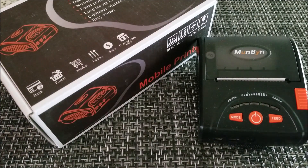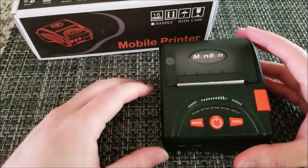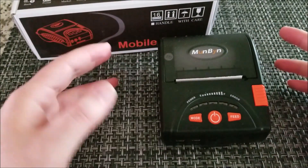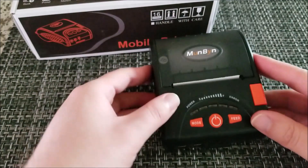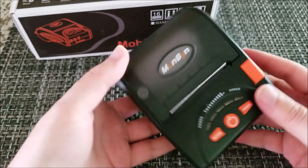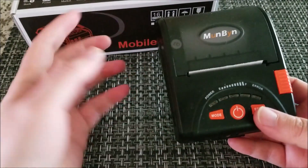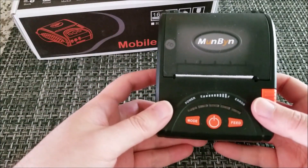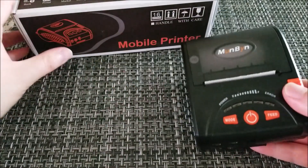Hey there YouTube, this is SGM4306 back with another review video. This time I was contacted by a company that deals mainly with consumer appliances for storefronts. The company's name is Munbine, and they make various printers for receipts so companies can keep track of inventory and do sales receipts. Most of the stuff I get tends to be consumer-oriented, but this is more for a small business.